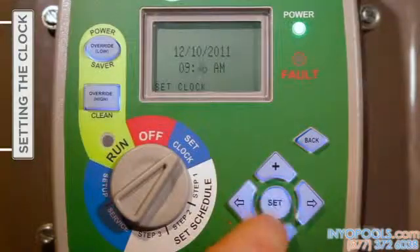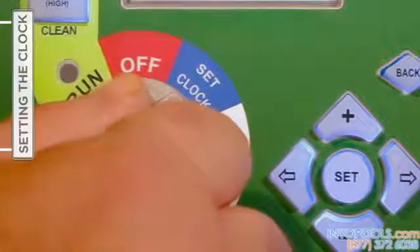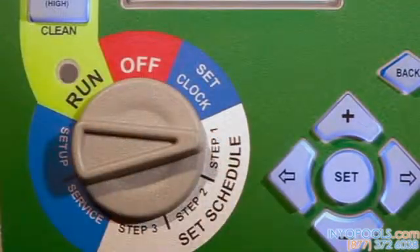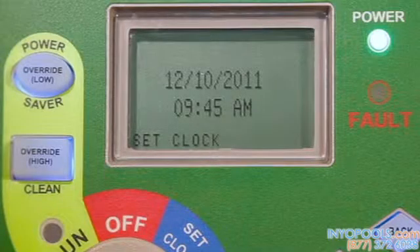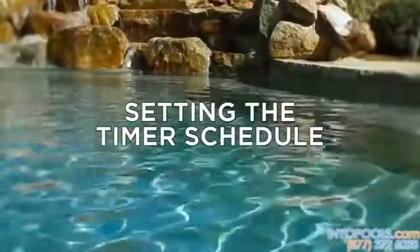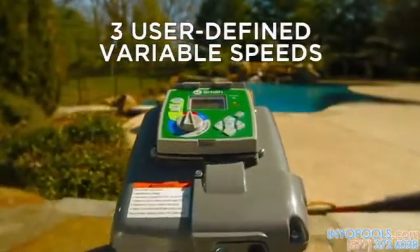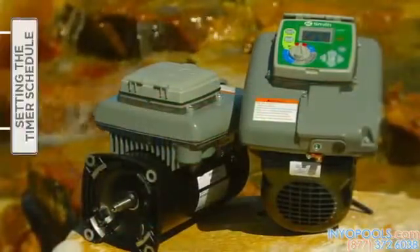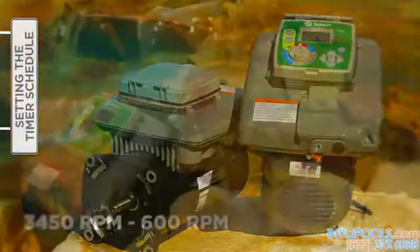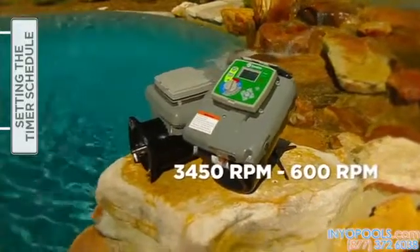When satisfied with the date and time information entered, press 'Set' one time and then turn the selector knob to Step 1. You will notice that the current time will stop flashing when the settings are saved. The V-Green variable speed motor allows the user to set three speeds and corresponding start and stop times in the set schedule menu. The schedule is based on a 24-hour cycle and will repeat each day of the week. Speed options range from a high of 3,450 RPM to a low of 600 RPM.